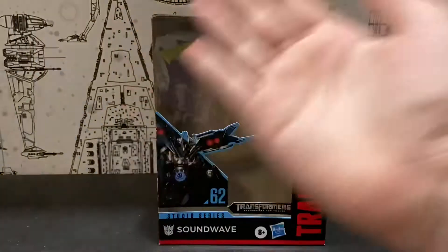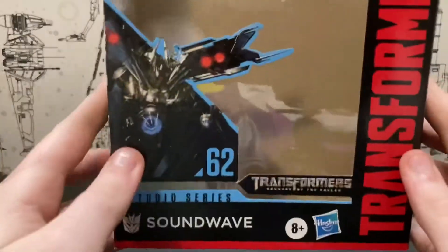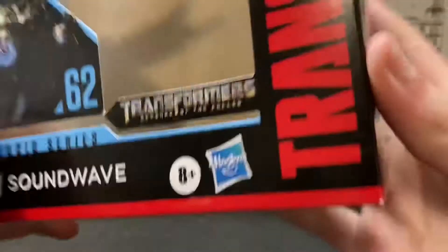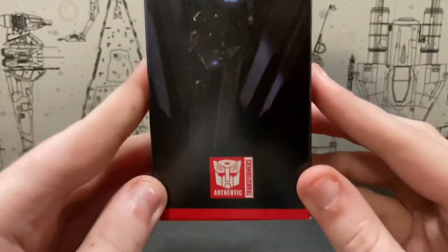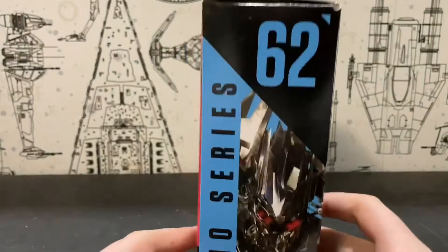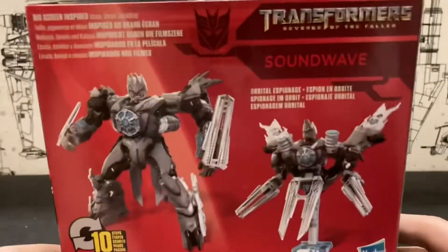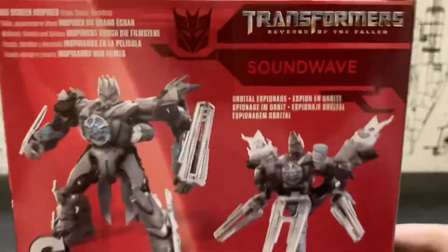As far as the box goes, you get your image of Soundwave — Series 62, Soundwave, Transformers Revenge of the Fallen, officially licensed product. On the side of the box you get Soundwave, Authentic Transformers. On the other side you get Series 62 with Soundwave, Deluxe Class. On the top of the box, Transformers Revenge of the Fallen. On the bottom, the usual stuff and barcodes. On the back you get your product specs, Transformers at 10 Steps, Orbital Espionage Soundwave.